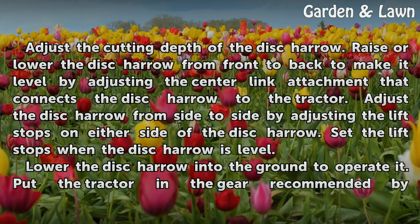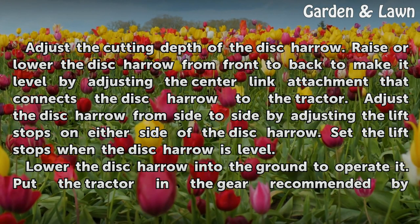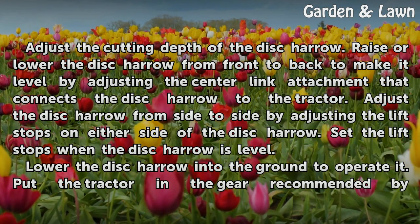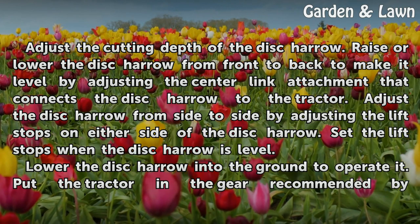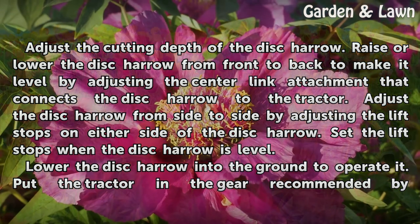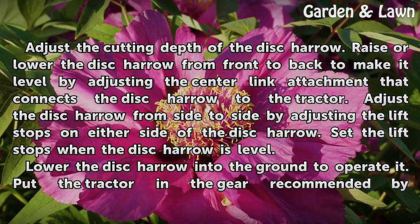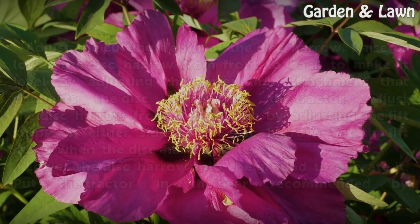Adjust the cutting depth of the disc harrow. Raise or lower the disc harrow from front to back to make it level by adjusting the center link attachment that connects the disc harrow to the tractor. Adjust the disc harrow from side to side by adjusting the lift stops on either side. Set the lift stops when the disc harrow is level, then lower it into the ground to operate.